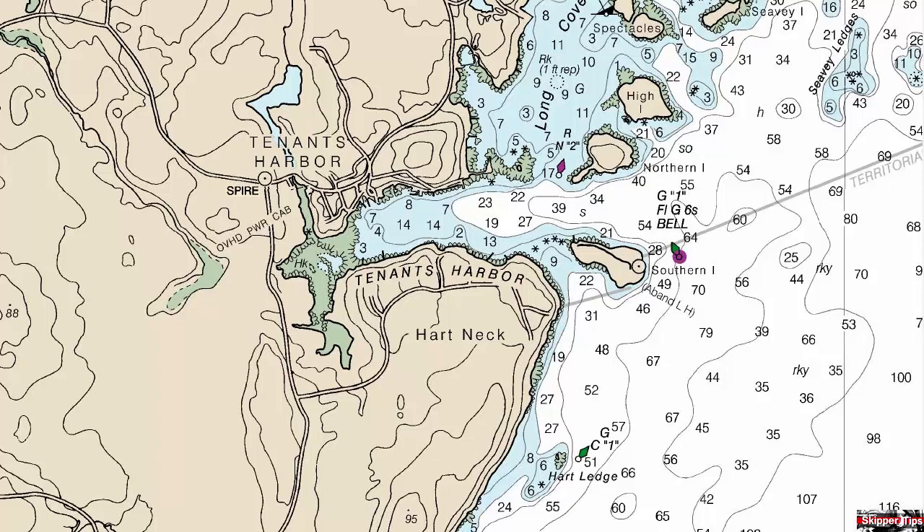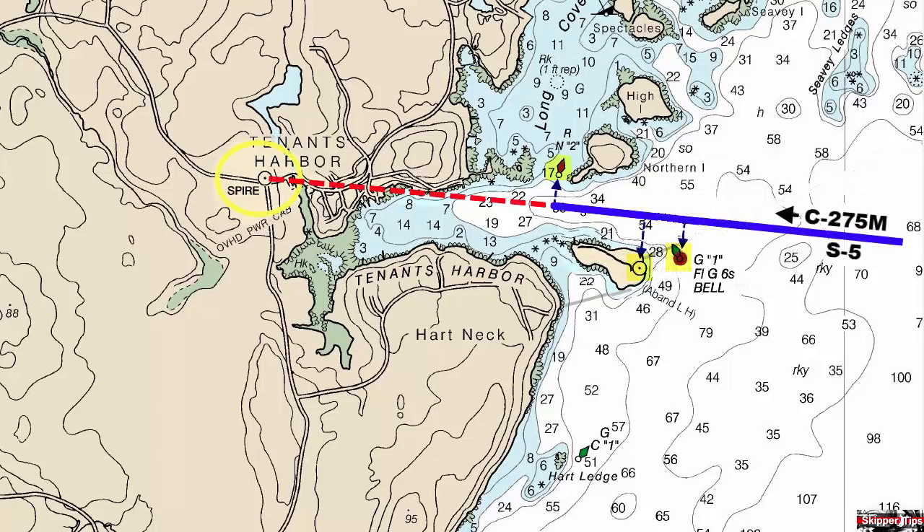Use a protractor to plot a line back from the spire through the center of the channel. Double check the path to make sure that it clears all shoals and dangers.